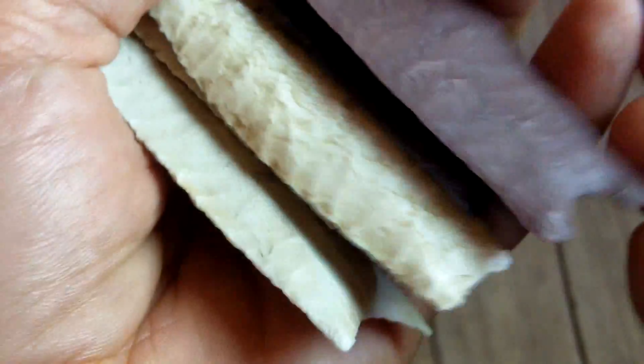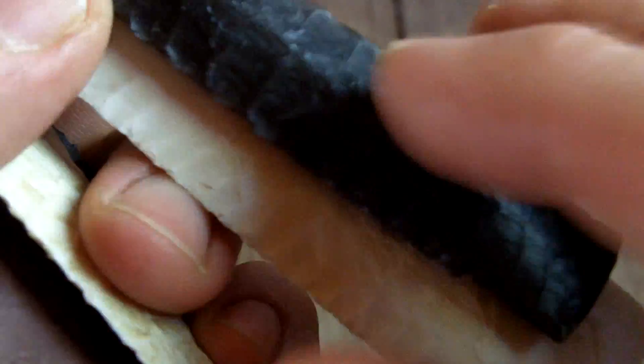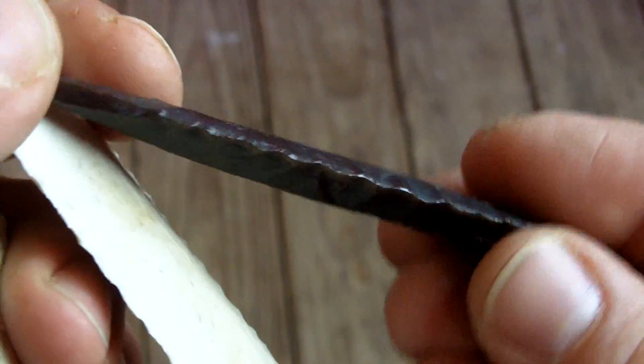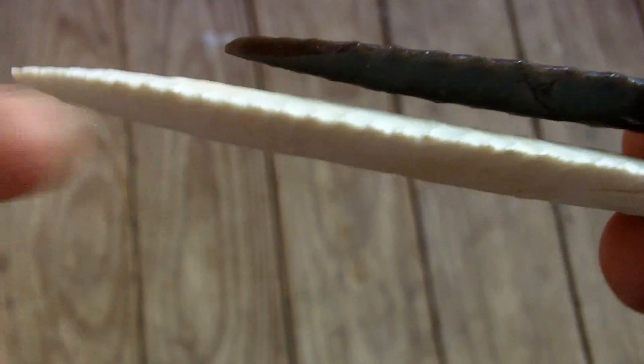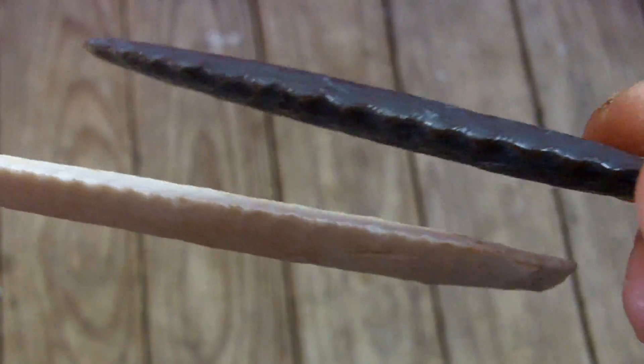These two are the earliest of the casts I have — earliest time period. All these casts are plastic from various companies. You can get these from Lithics Casting Lab — these two here and most of these. There are a few from another company I can't remember, but I think I'll post links. The cross sections aren't exceedingly thin but they are kind of thin and very regular. These two are both from the Cody complex, so there's a debate on whether these first views are Cody, but they certainly do look that way.